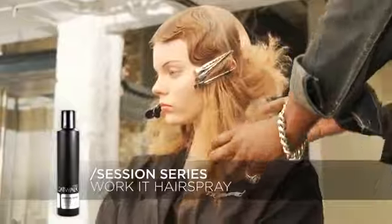If you want to opt for a different texture, you can always go with the flexible work-it spray. But for my look, the finishing spray was really the maximum use.